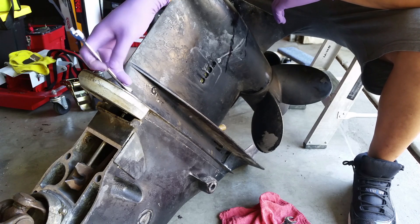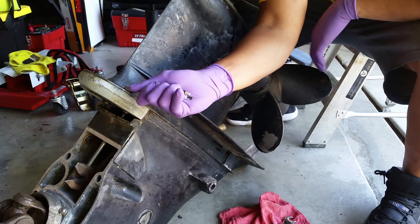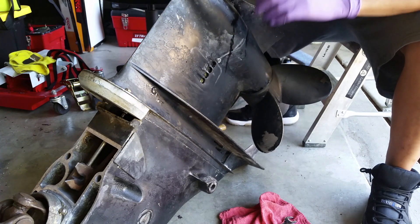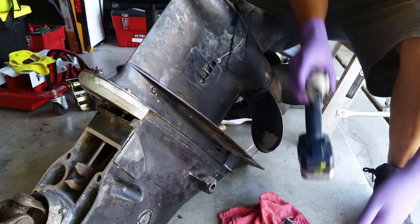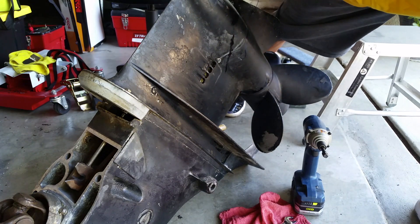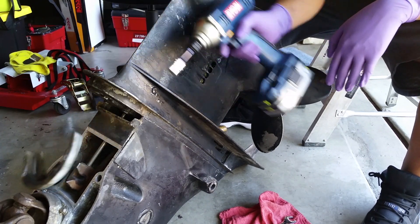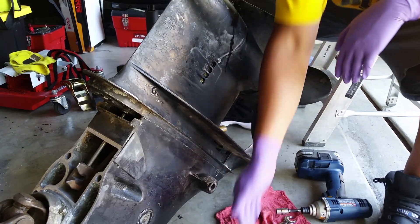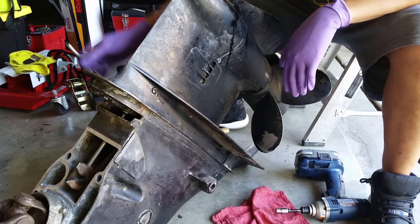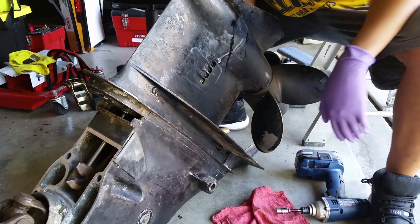These two are 7/16. Let me use my power tool on this one — makes it easy.